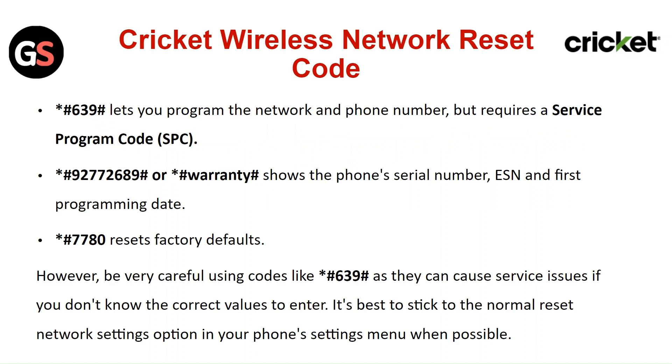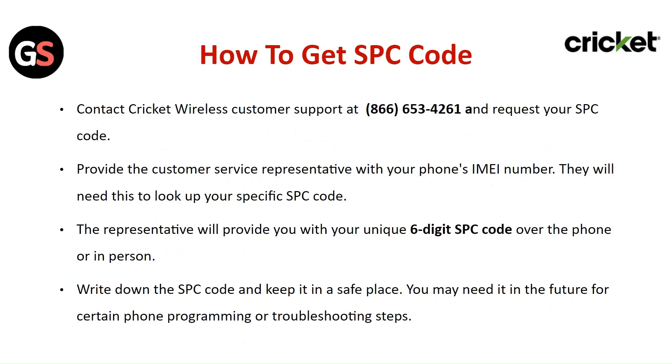Star hash 7 7 8 0 resets factory defaults. However, be careful using codes like star hash 6 3 9 hash, as you can cause service issues if you do not know the correct value to enter. It's best to stick to the normal reset network settings option in your phone's settings menu when possible.